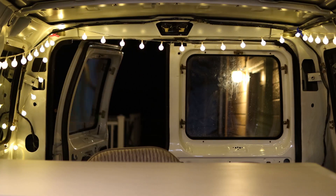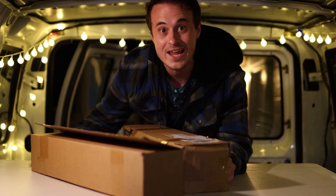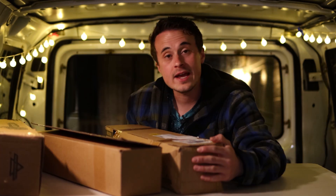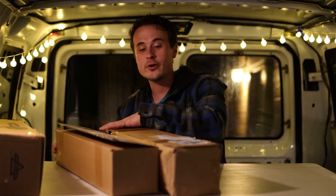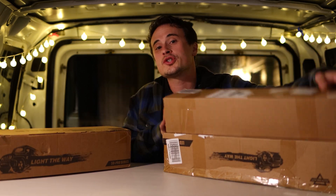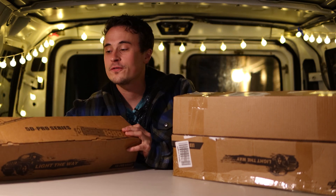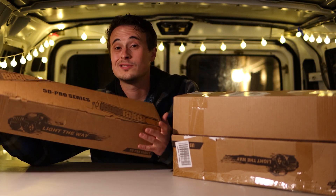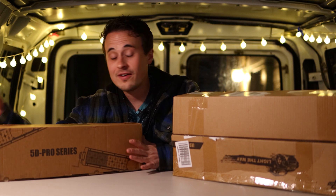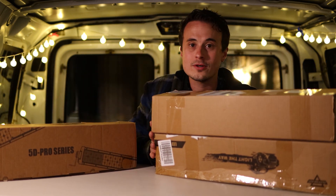Hello everybody, welcome into my van. Today — or tonight rather — I'm going to be comparing some Aux Beam light bars. Full disclosure: Aux Beam did send me one of these light bars for free. I believe it was this one, and it was the most expensive one. However, I did buy two more different Aux Beam light bars so I could do a comparison video.